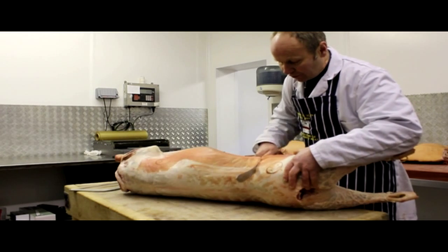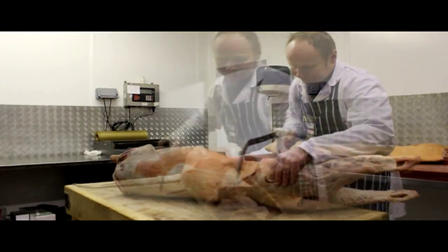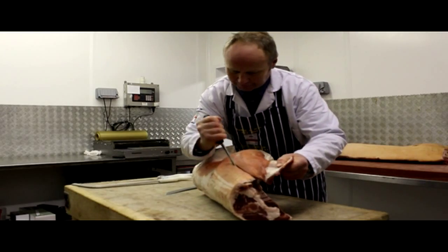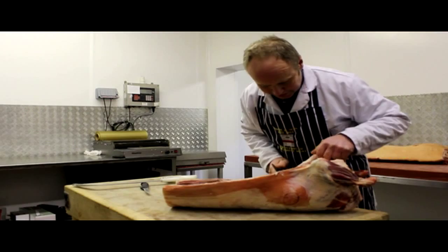So first of all we take the legs off, just at the hip bone here. Now we've got the saddle and the shoulders — we cut this on the sixth rib.